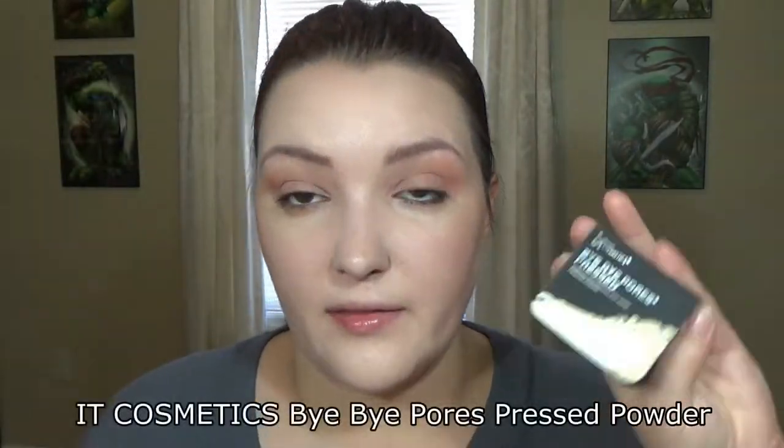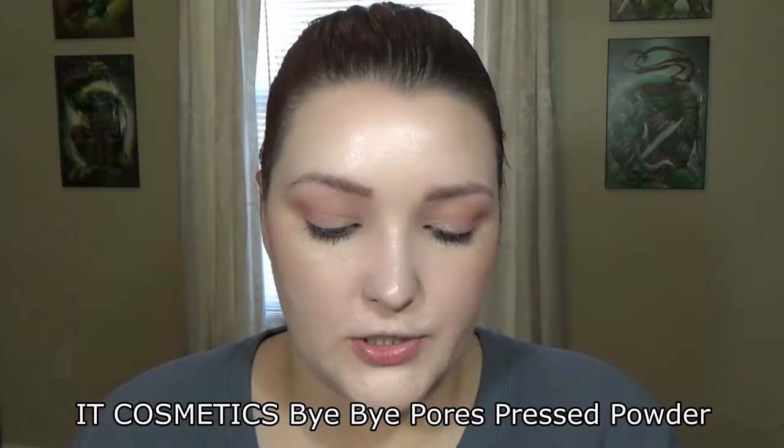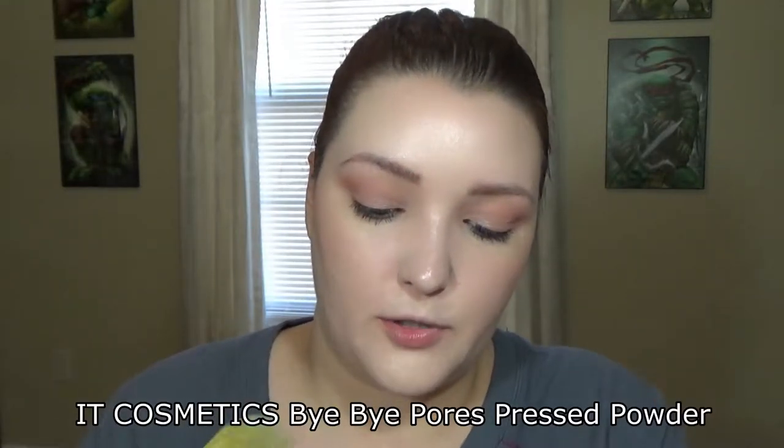Next I'm going to go in with the IT Cosmetics Bye Bye Pores powder, using the same Bare Minerals brush I used for highlighter, and just sweep it around my face to soften things up a little bit more.